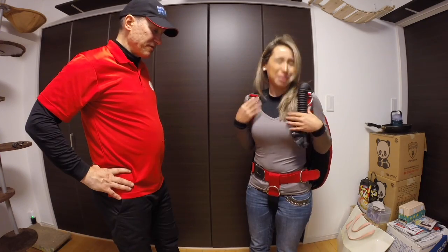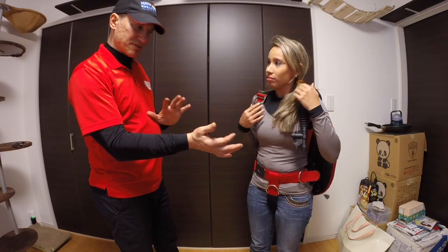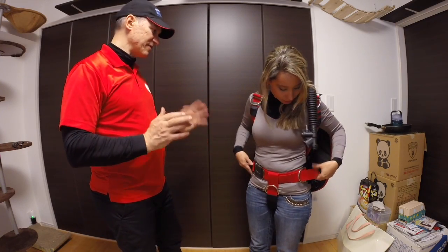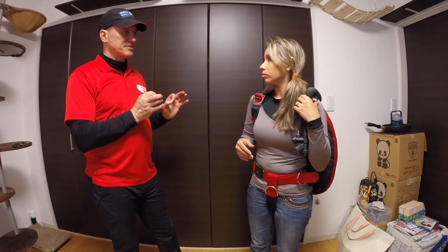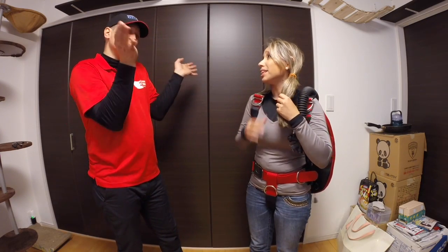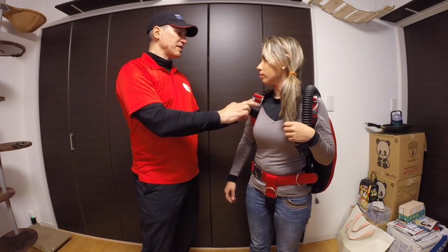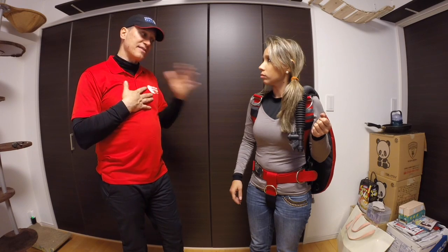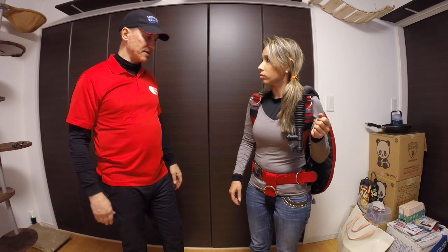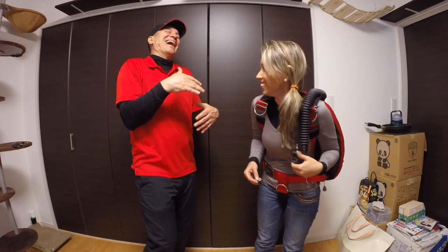You've got a lot of extra webbing, so if you need to cut some off or adjust it — like if you ever use a dry suit in the future — I think this would probably be okay for a dry suit too. Some people want to make it looser. It would work for wetsuit or dry suit, or if you get bigger — you know what I mean.